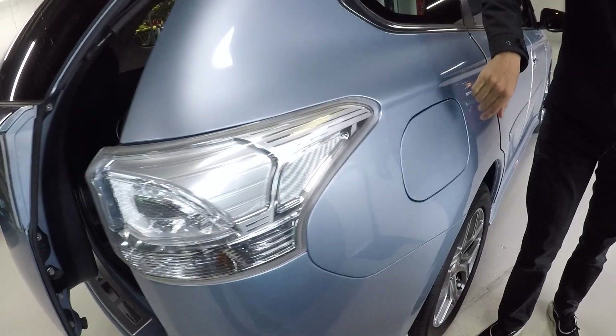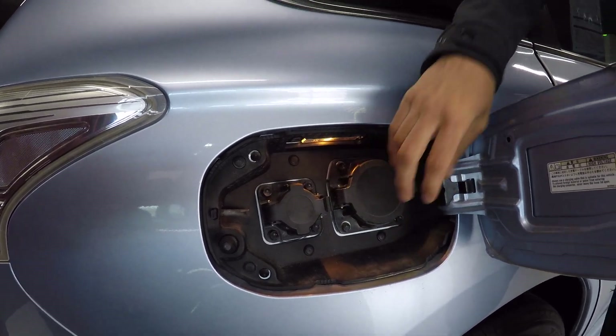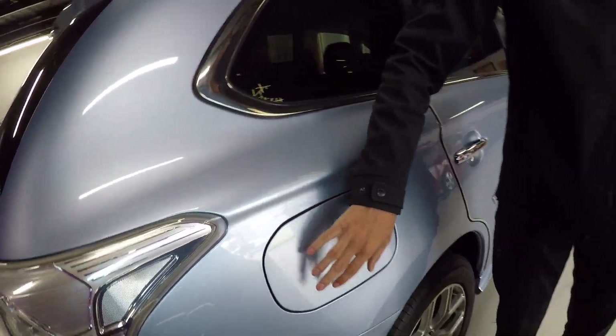Coming back around here, this is the other side of the fuel flap — so this is where we've got our charging port, for home charger and fast charger. If you find a big enough fast charger you could potentially get it to full charge within half an hour.